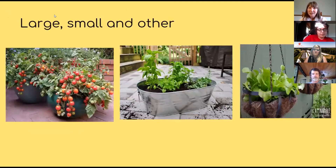Here are a few container examples. A larger pot holds enough soil and water for a tomato plant. A smaller container works beautifully for a mixed herb planter — these can even be found at dollar stores. A hanging basket with lettuce is a great option if slugs have discovered your lettuce in the ground, since slugs can't reach it up high.